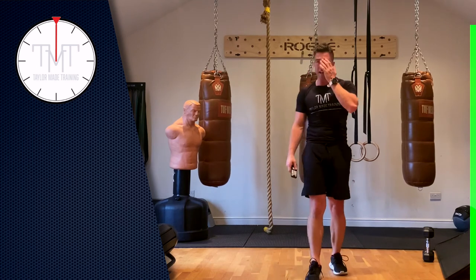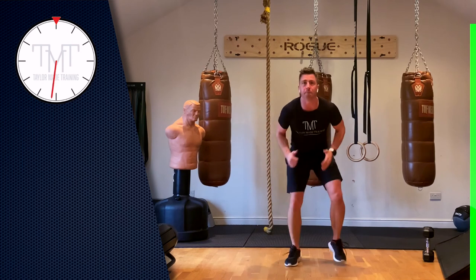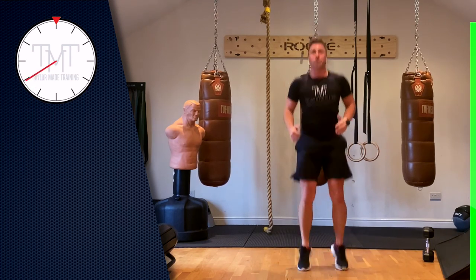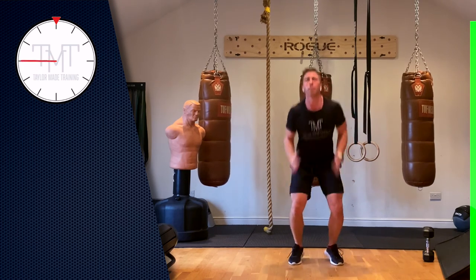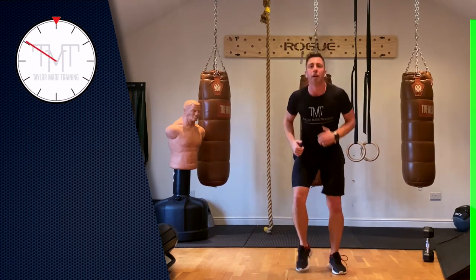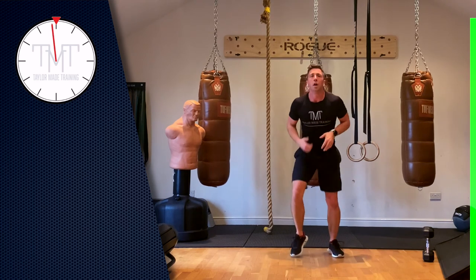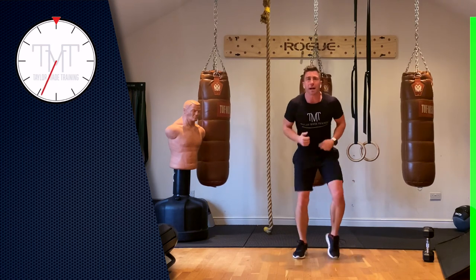Ready — two-minute burnout. Three, two, one, go — quick feet! Go, go. Use the arms, pop the feet, go. Every five seconds we're going to do something — go. Okay, we're going to change it. We're going to keep the quick feet, but every time I say go, we jump and turn, back to quick feet. Go! That's it — we've gone one way, we're going to go the other way.